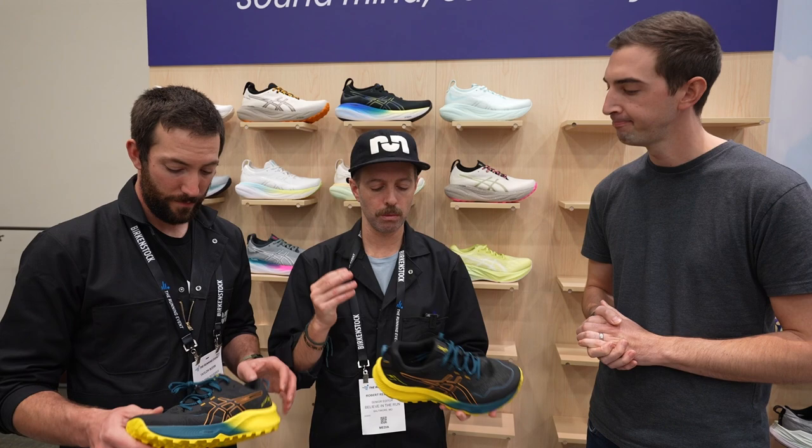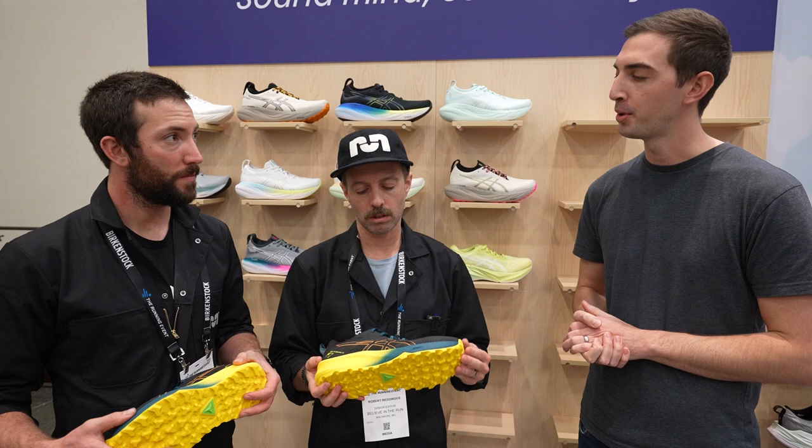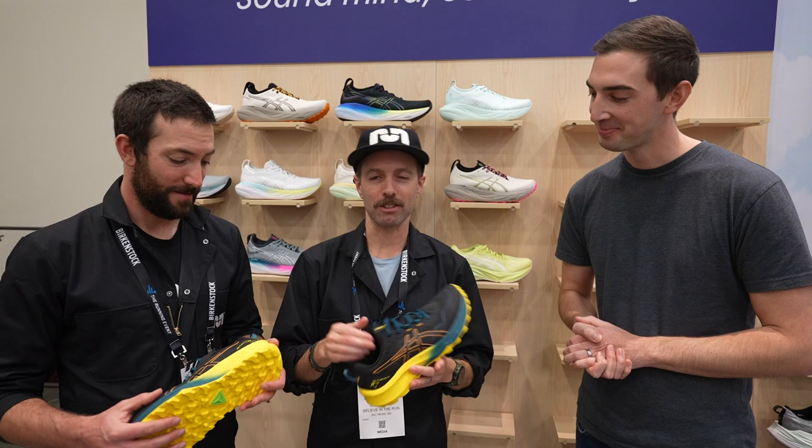What's the weight on this one? We're looking at 308 grams here compared to 306 on the Trabuco Max. Huge difference — that's sarcasm.